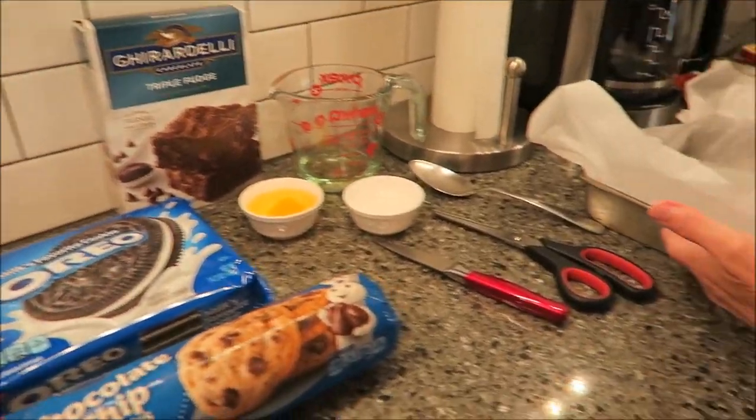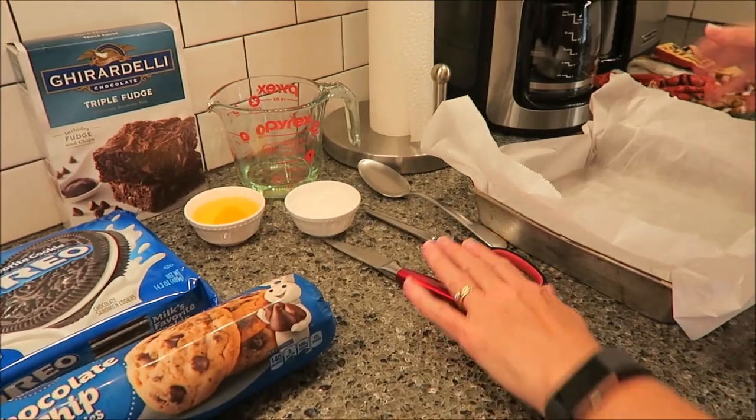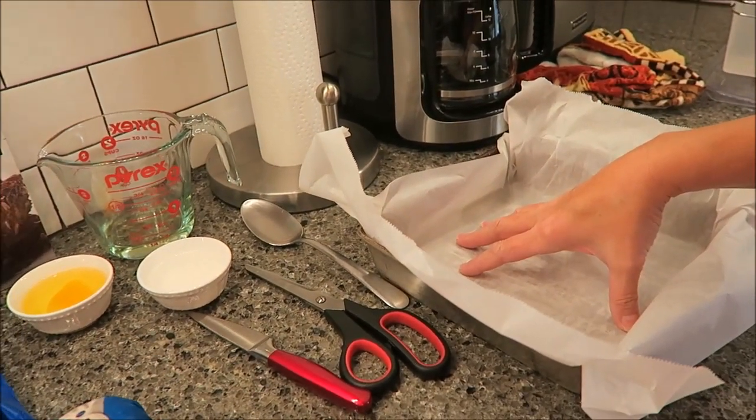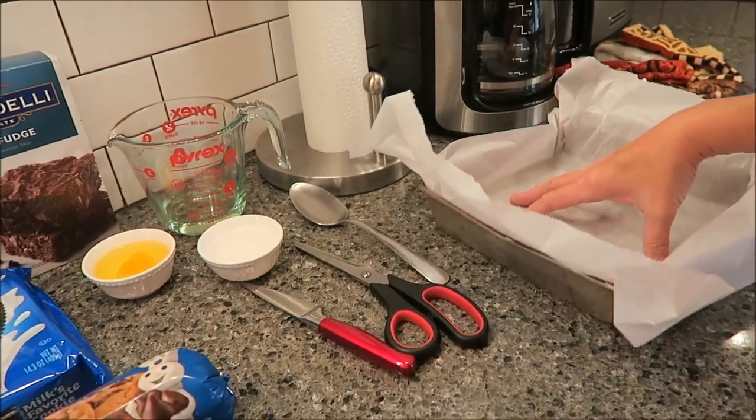You want to preheat your oven to 350 degrees and you want to take a nine by nine inch pan — we call this our brownie pan — and you want to line it with parchment paper.